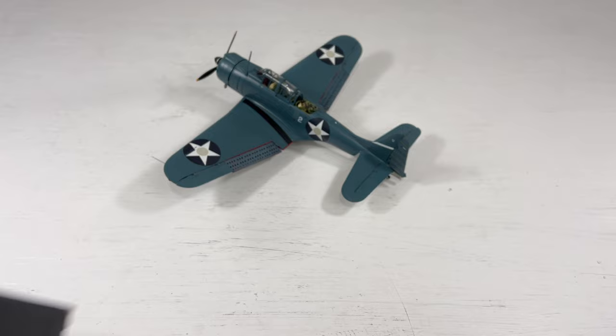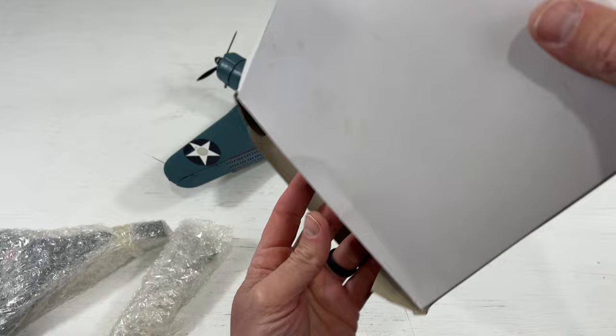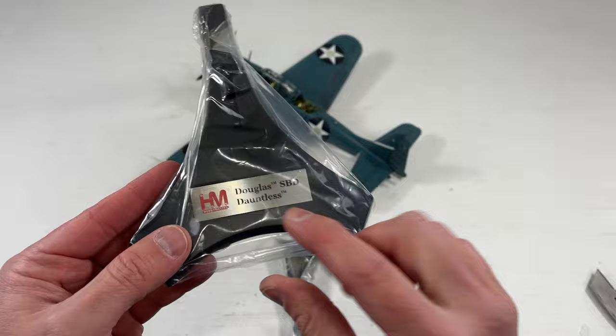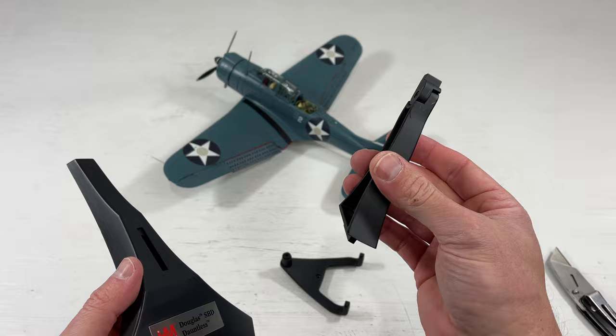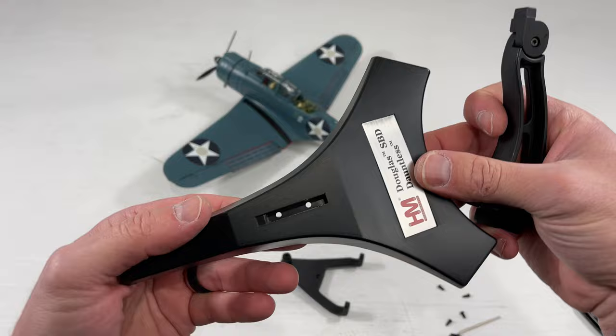Most Hobbymaster models come with stands, but as you can see on the back of the box, the metal stand is sold separately for this Dauntless. Not really sure why, especially given the price point, but I did go ahead and purchase one. It came in an unmarked box from eBay from a reputable seller. It comes with four pieces: the base is plastic, the neck is metal, and the cradle is also fairly beefy. It cost about $39 on eBay with free shipping — a pretty hefty price tag, but it's a solid piece.